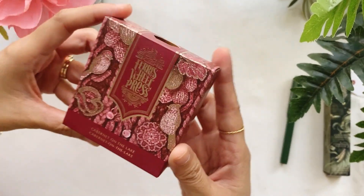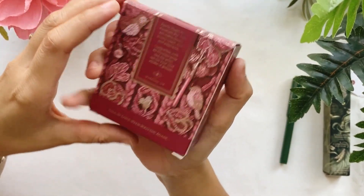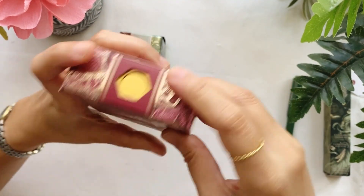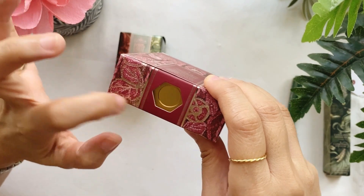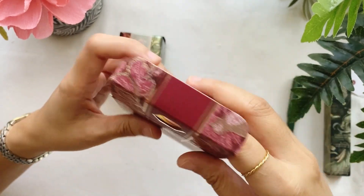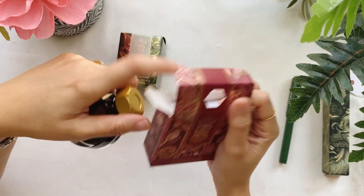The next item is the fountain pen ink called Cabernet on the Lake. These two colors really remind me of early Christmas — I have a few projects in mind for them and I'm excited to show you. I also noticed the packaging design: the box top has a hole that looks like the signature cap or lid of their fountain pen ink bottles, which makes it very easy to open — smart, nice, and functional at the same time. Then comes the bottle.